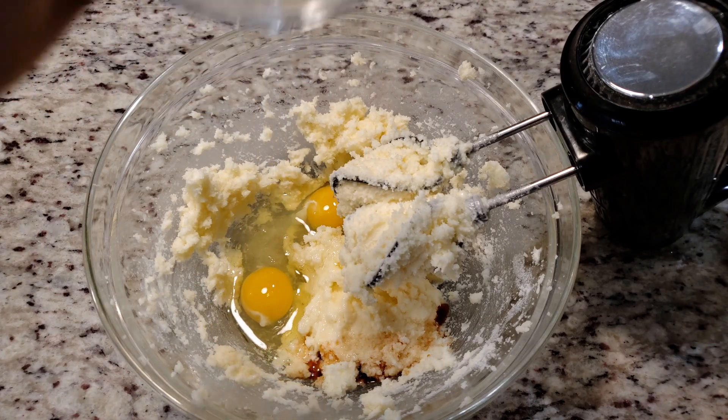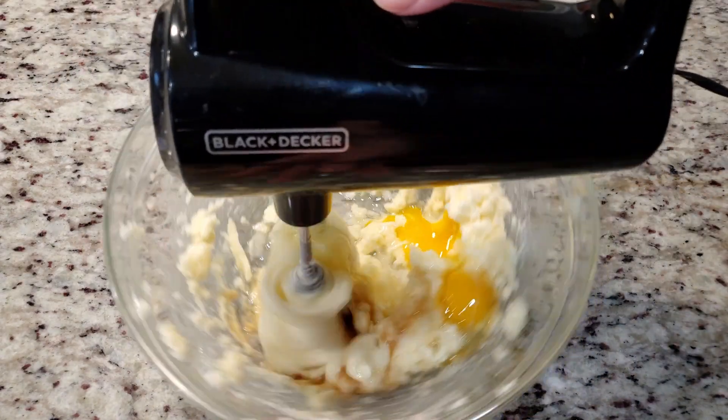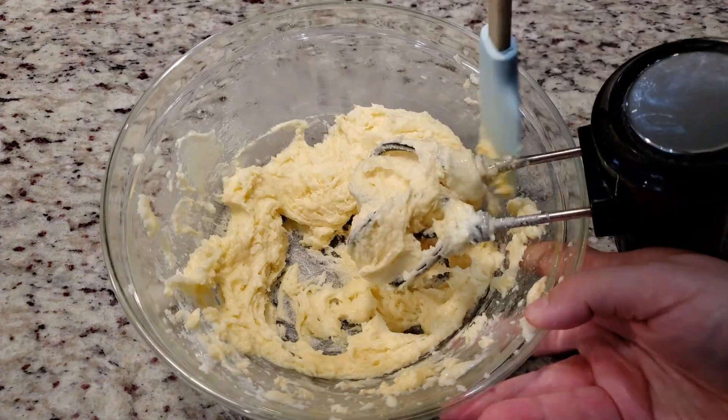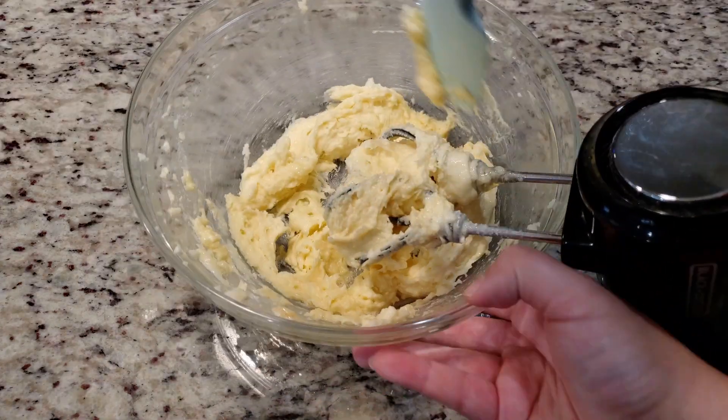Next goes in one teaspoon of vanilla extract and two eggs. Give that a good mix and scrape the bowl as needed. As a side note, a list of the ingredients and directions are located down in the video's description box for your convenience.